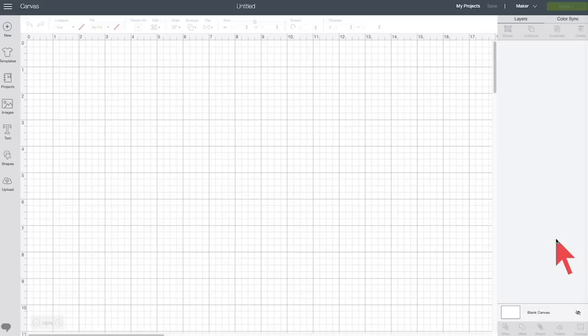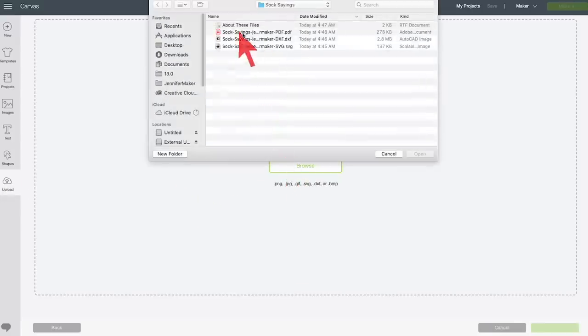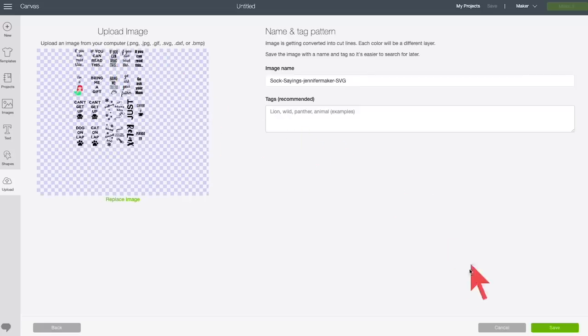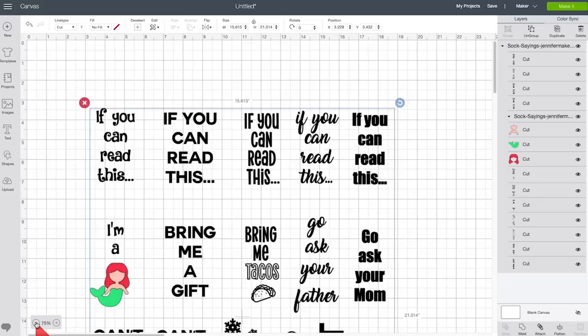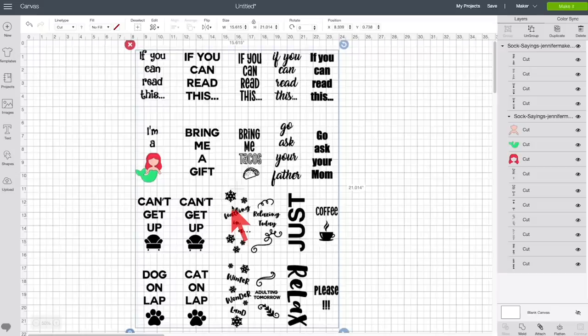Go to Cricut Design Space and pick a design. Here we are in Cricut Design Space on a new canvas. We're going to upload the SVG design files that you downloaded. Click on Upload, then Upload Image, then Browse. Locate the SVG file you downloaded and click Open. Here are the 10 designs for you to choose from — just click Save. Then select it and click Insert Images, and they will now all appear on your canvas. Here are all 10 designs. You're going to want to pick the ones you want — you probably don't want to make all 10.